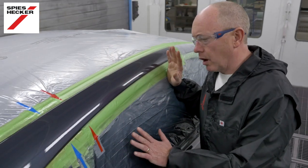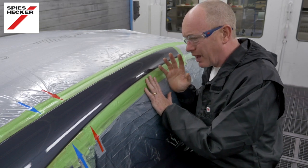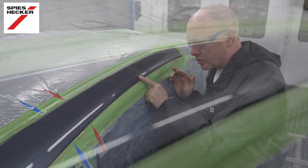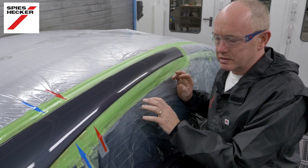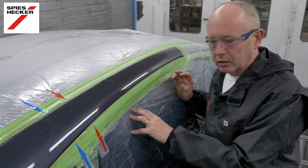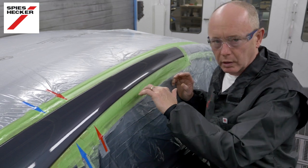Before I demask the car and throw it out I just wanted to show you this. I'm not sure the camera is really going to be able to pick it up because, to be honest, it's that good that there is very little to see. But if anything there is just a small hint of something here that I will need to polish. Remember when you are drying this, the important thing is either give it just a little bit longer in the baking cycle, or alternatively give it a short burst of infrared before allowing it to cool and then polish.